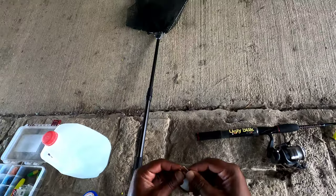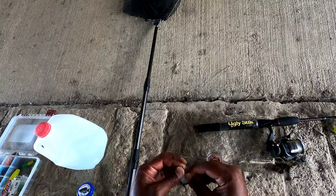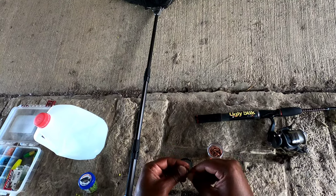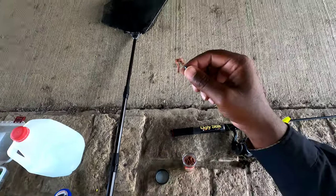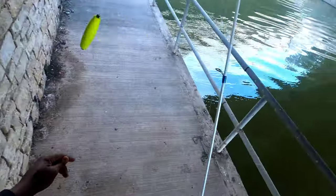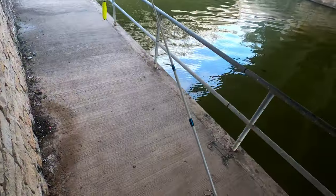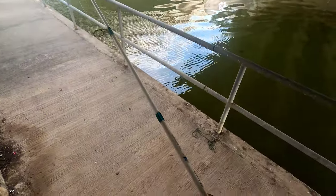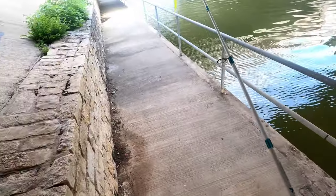They're kind of tough too. So like that — that kind of looks like a worm, honestly. I'm going to just toss this out and see what happens. You guys wish me luck. I hope I catch some fish today. I would love to make a video for y'all.